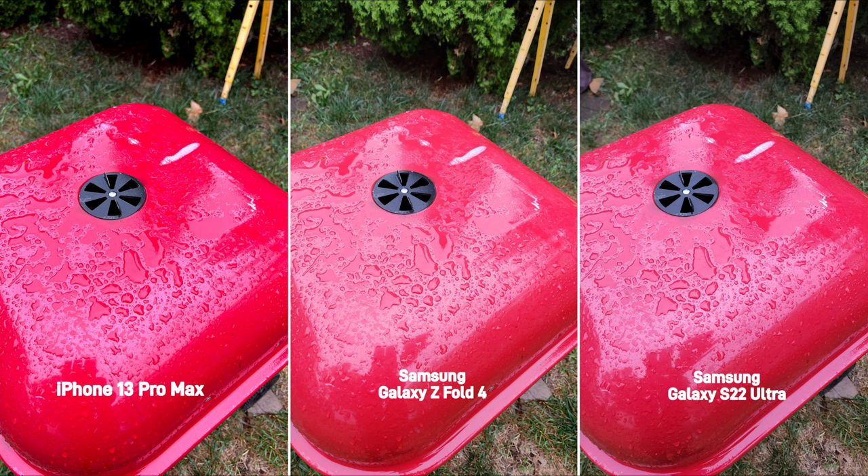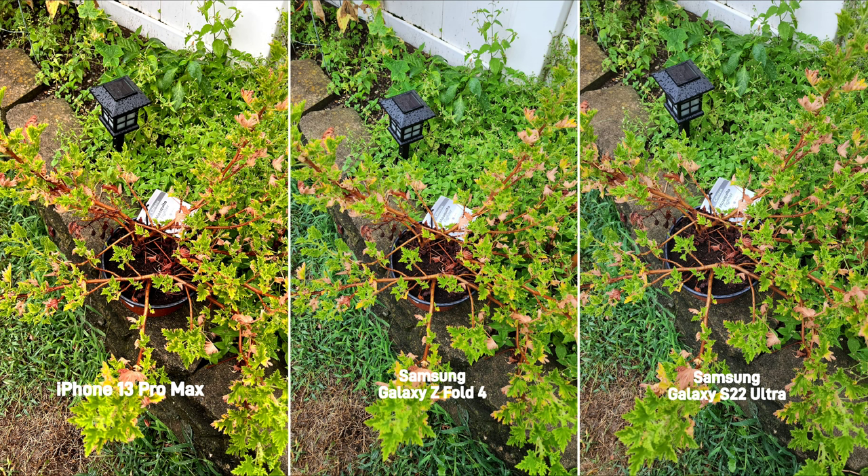In this next set of pictures, I did want to see how these devices took pictures in tricky lighting, and particularly in a bright but cloudy day.